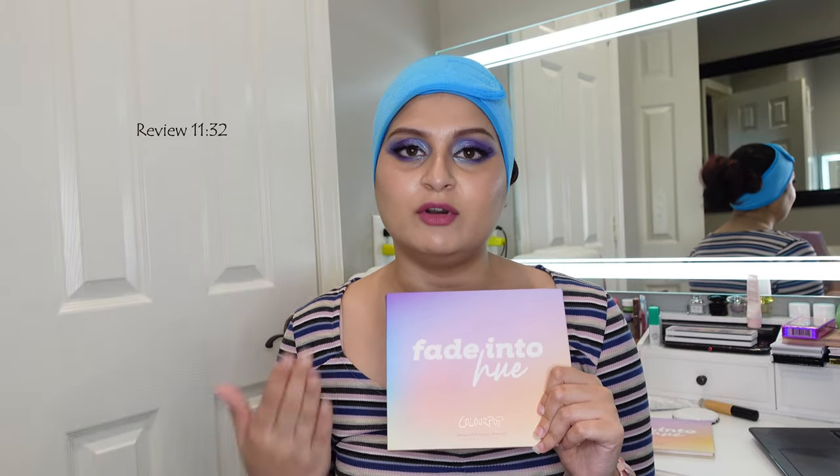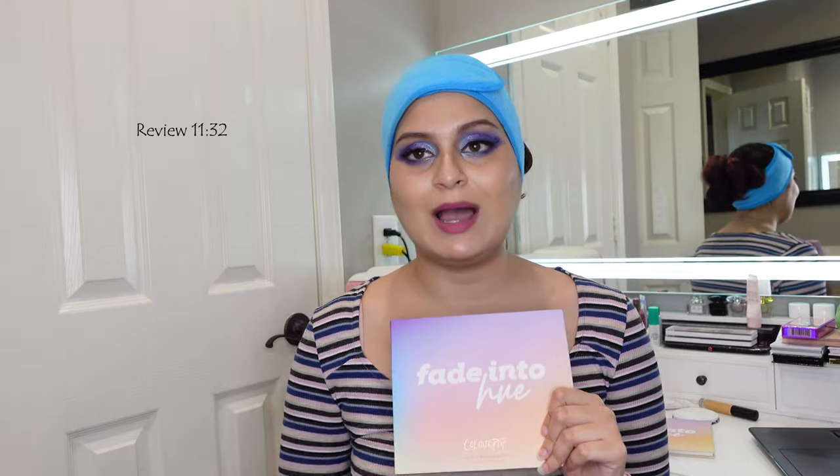Today I'm reviewing the Colourpop Fade Into Hue eyeshadow palette. It's a 30 shade palette that I'm very excited to review. It's what I'm wearing on my eyelids right now. Keep watching to see some product info, application where you can see how I got this look, a wear test, and then the review — or jump straight to the review at this time.